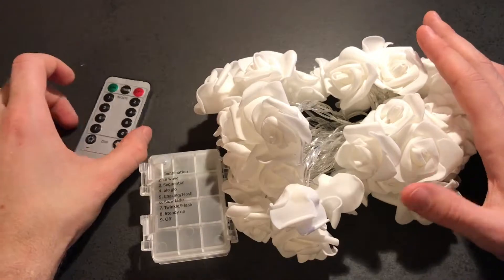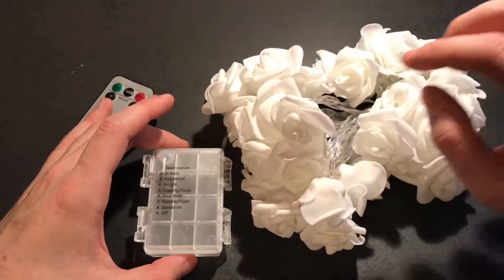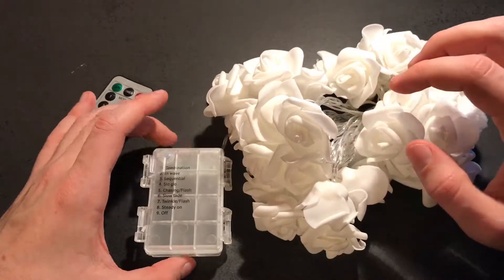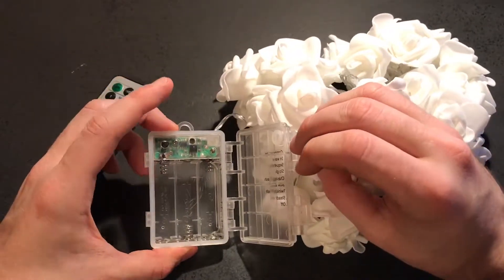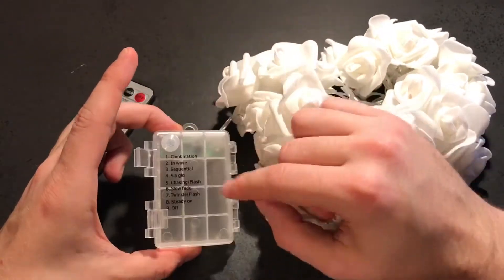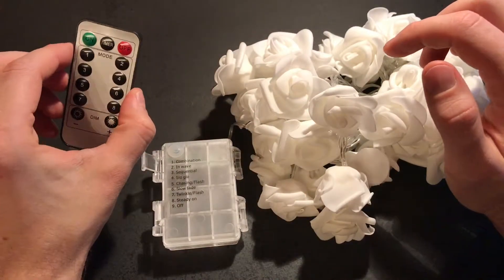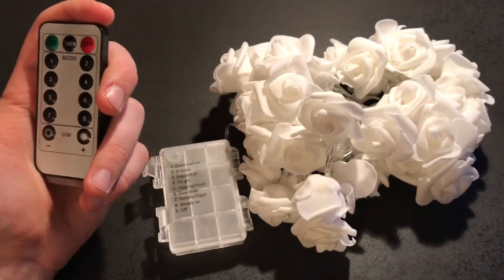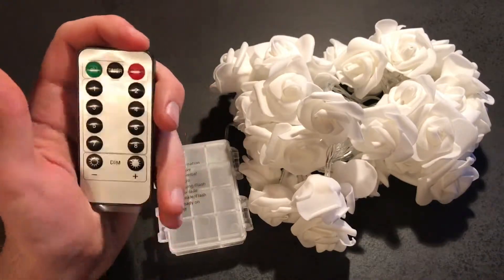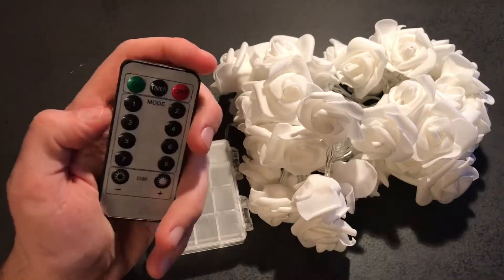It's not only for Christmas of course. As you can see it comes with LED lights inside of the foam. It has a little box where you can place three AA batteries, with different modes, a remote control, and a built-in timer which according to the seller should hold for six hours on and 18 hours off. So that's the timer idea.